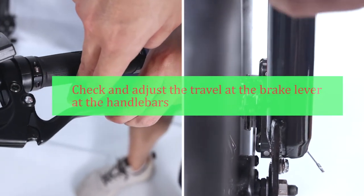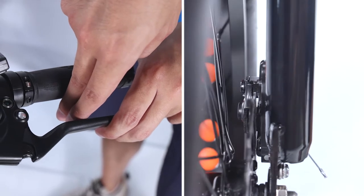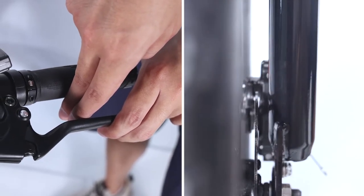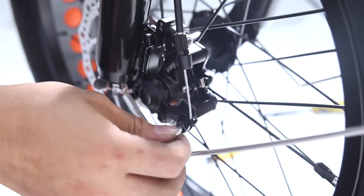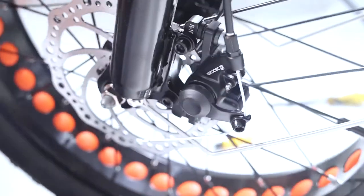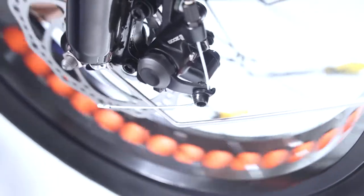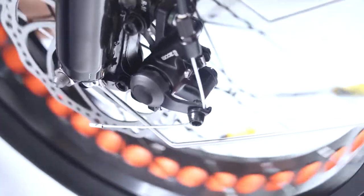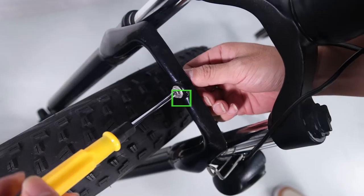Adjust the mounting bolt with the supplied Allen wrench. Check and adjust the travel at the brake lever — typically the pads should feel like they are contacting the rotor at a minimum of half the lever travel. Achieve this by adjusting the brake cable tension: loosen the bolt on the end of the disc brake caliper arm with the supplied Allen wrench. Once the required tension is achieved, fully secure the mounting bolt and the process is complete.